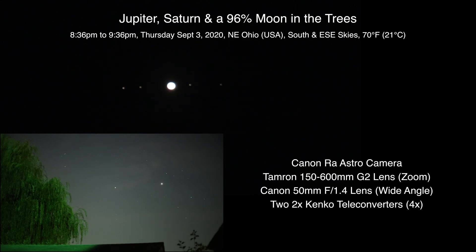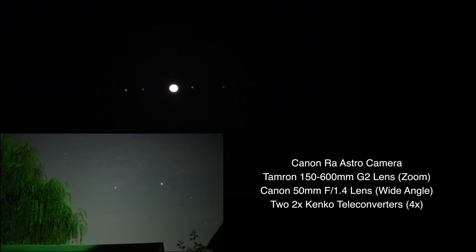Alrighty, well hello there. Here we are on Thursday September 3rd 2020 at 8:36 p.m. up here in Northeastern Ohio. We are using the Canon RA camera with the Tamron 150 to 600 lens, plus two Kenco 2x teleconverters, so that should put our 600 times 4 at 2400mm, which is what we have right here.